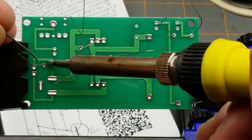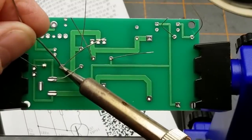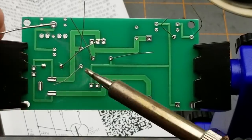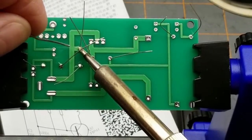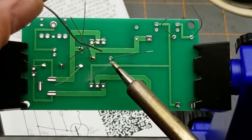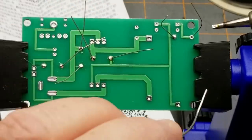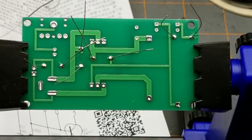Just getting busy soldering in here. This is an FR4 fiberglass style circuit board, but it's thinner than some I've seen. It doesn't really matter since this thing isn't going into automotive use where it'll be vibrated around. As long as the pads hold on to the board and the board keeps everything relatively in place, that's all we really need from it.